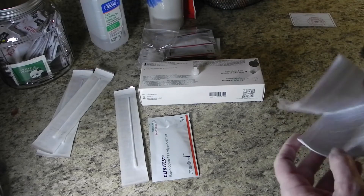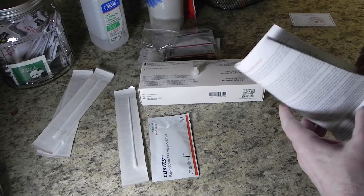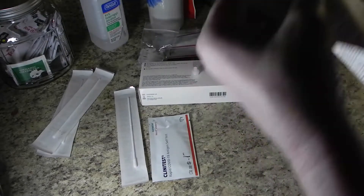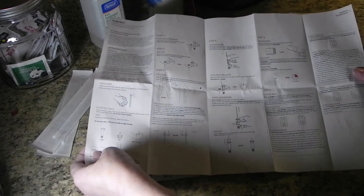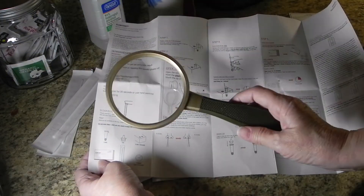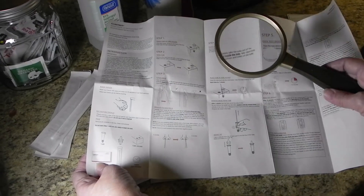Open up your instructions and read through them if you'd like. After getting all your surfaces cleaned and everything laid out, grab a good magnifying glass — you're going to need it.